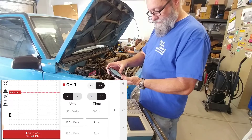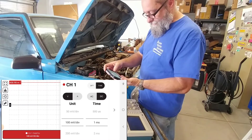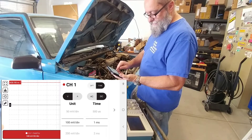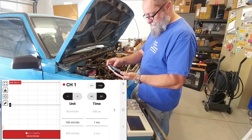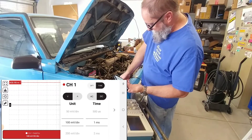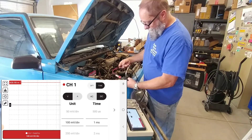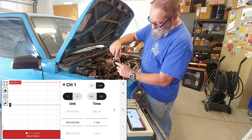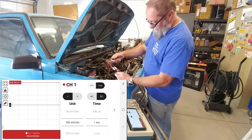I'm going to use 100 millivolts per division. I've already played with this a little bit so I kind of have the settings down. I'm going to use a 1 millisecond time base and 100 millivolts per division, DC voltage, and I've got the Pocket Pro set to voltage. I've got the BNC to banana jack adapter and then the banana jack adapters for the Pro — that's how I've got it interfaced.